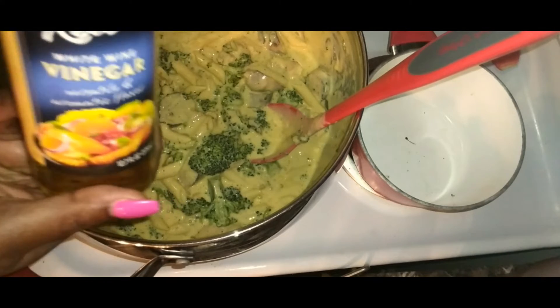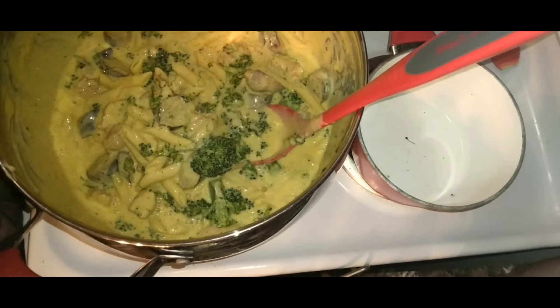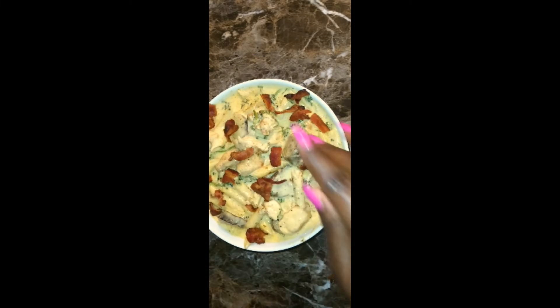I tasted it and felt that it needed a little acidity to balance out the flavors, so I added two capfuls of white wine vinegar to the pasta. Because everything is now fully cooked, I gave it another stir and removed it from the heat.